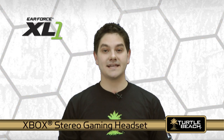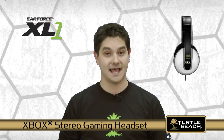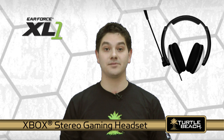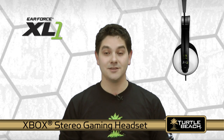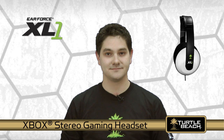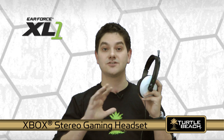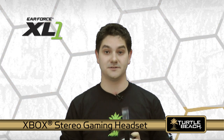The EarForce XL1 is a stereo gaming headset that combines Xbox Live chat with stereo game sound so you can hear the game and online players at the same time. You'll get great sound and excellent features at an affordable price. With the XL1, the game sound is right on top of your ears so you can hear even the softest sound cues that are impossible to hear with speakers.